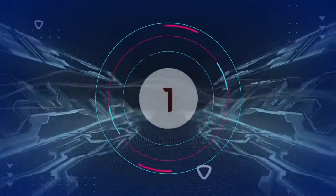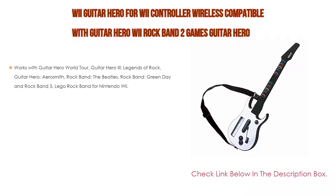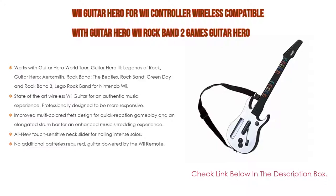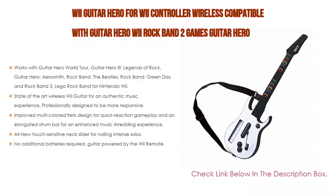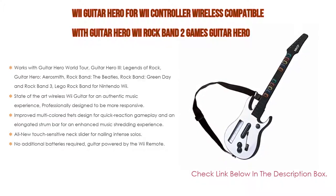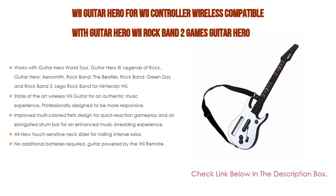Number 1. The Wii Guitar Hero wireless controller compatible with Guitar Hero Wii and Rock Band 2 games — Guitar Hero World Tour bundle — is the most popular product in our experience. Works with Guitar Hero World Tour, Guitar Hero 3 Legends of Rock, Guitar Hero Aerosmith, Rock Band The Beatles, Rock Band Green Day, Rock Band 3, and Lego Rock Band for Nintendo Wii. Features state-of-the-art wireless Wii guitar for an authentic music experience, professionally designed to be more responsive.